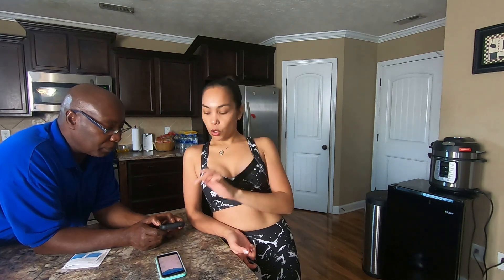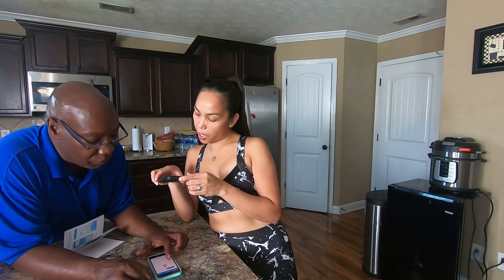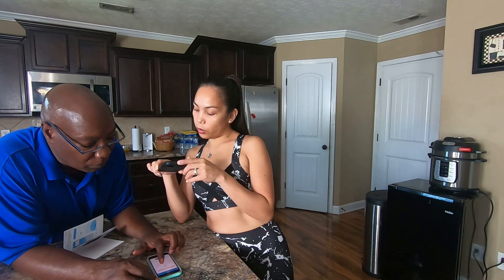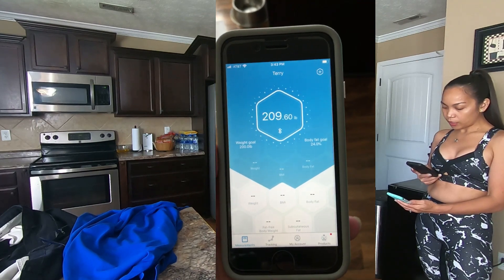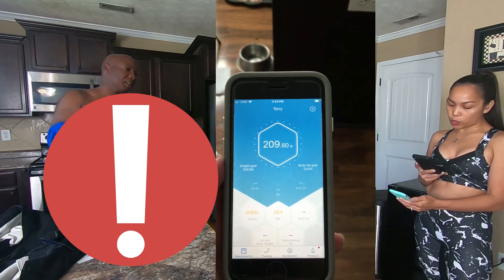You can actually add other users to use this app. Add member, add measurement user. You're a male, of course. Put in your name, birthday, and height and weight. You can activate the athlete mode. Once you buy this product and download the app, you will know what I'm talking about. His weight goal is 200. You want your body fat to be between 21 to 24. As soon as he steps on the scale, it's showing 209.6. And on the phone it is also showing 209.6.